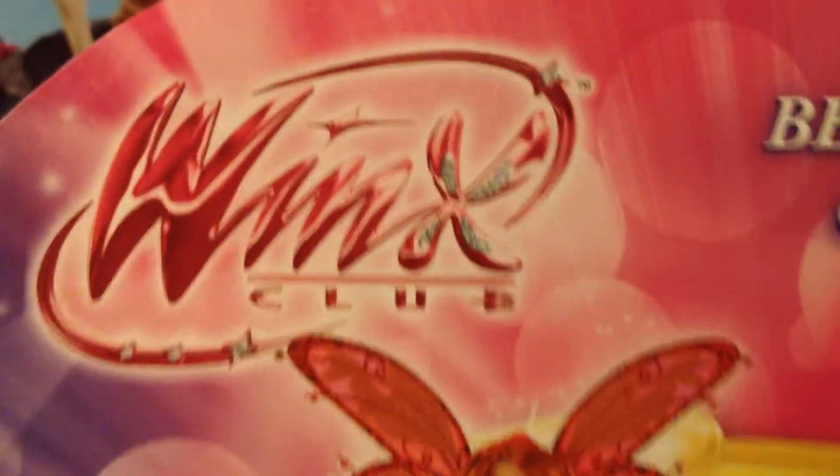Then the top view. And then the other side view — you can see her hair is in a halfway ponytail. There we go — the gold hair and how long it is. And then here's the back, Winx logo again, Believix Power Collection.